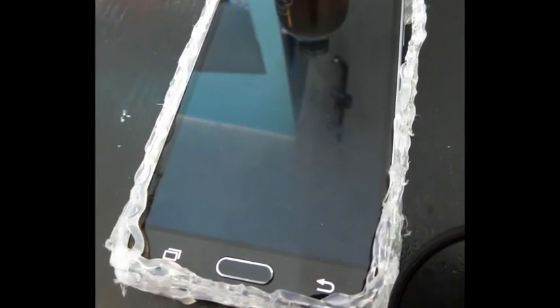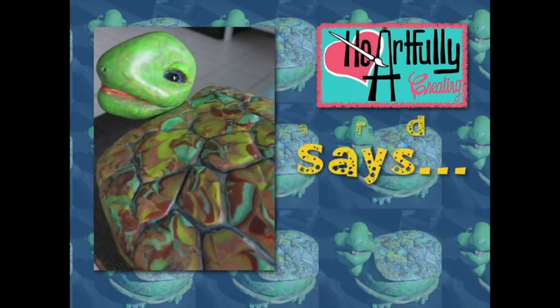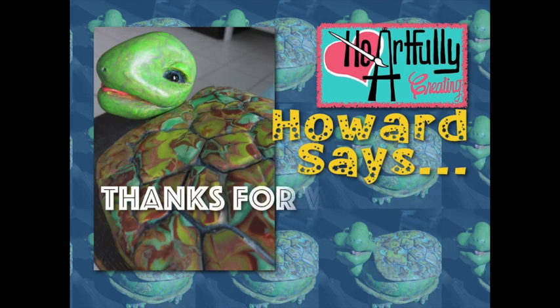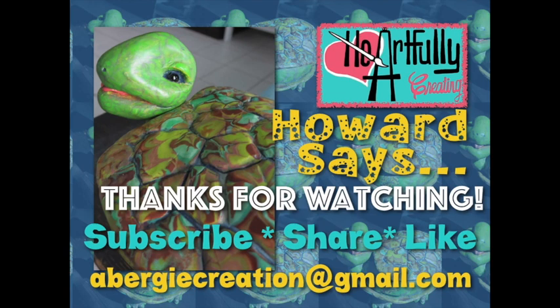Thanks for watching. If you liked this, subscribe, share, and like. We'd love to hear any comments, suggestions, or questions. Please go to Facebook and join our Heartfully Creating group and like our Heartfully Creating page. Thank you.